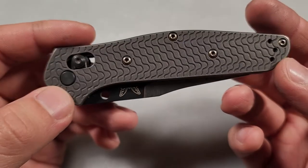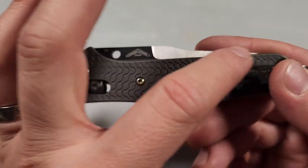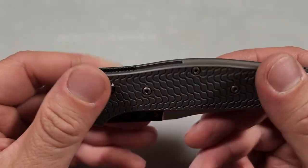The scales look great and I can't wait until they wear in — for the edges to start getting silver while the middle is still gray. That'll look great.